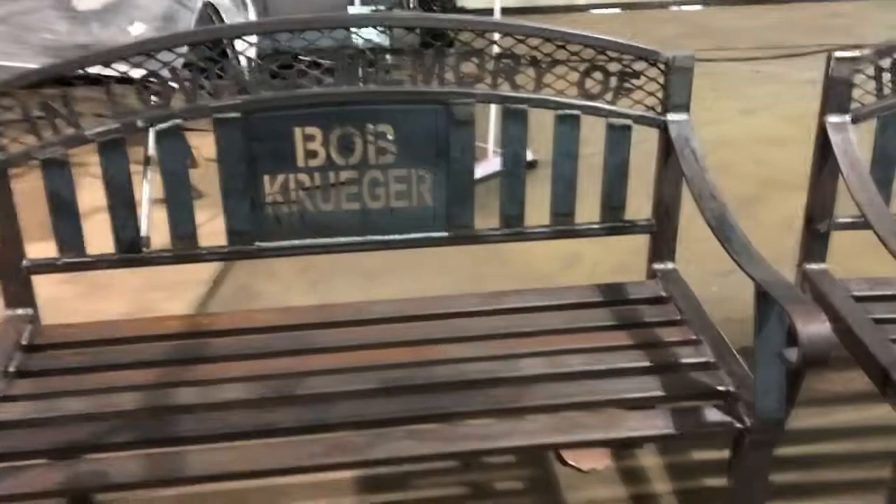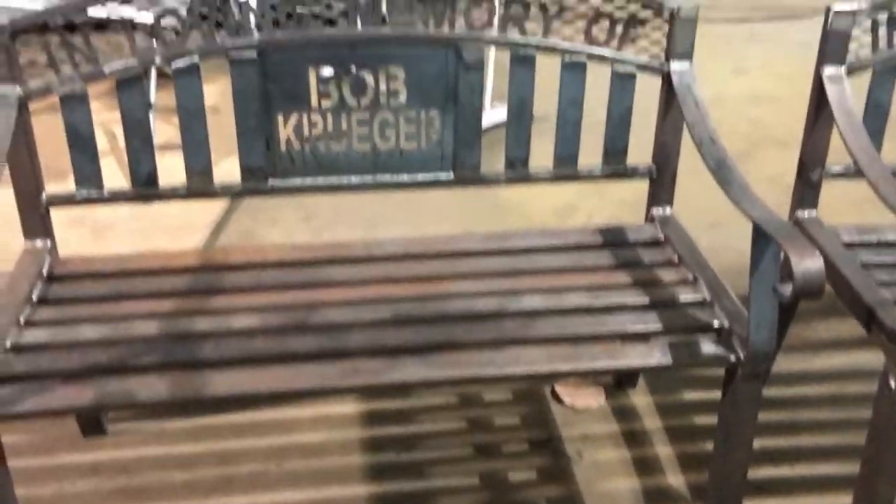We've got a pretty cool project going on and I want to share it with you guys and hopefully teach you something, so stay tuned. We got these two benches — one, two — and they're going to be powder coated. Let's take a closer look: custom-made steel, I did not make them.